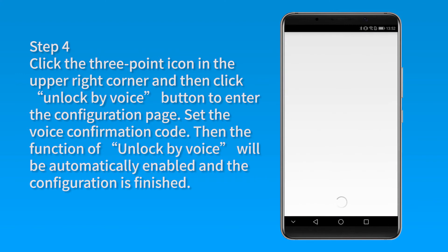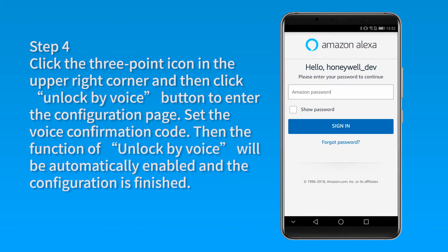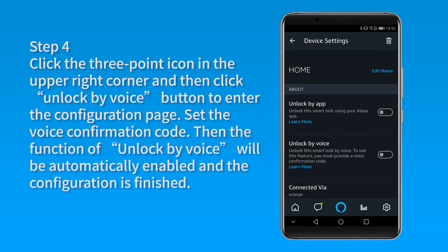Set the voice confirmation code. Then the function of Unlock by Voice will be automatically enabled and the configuration is finished.